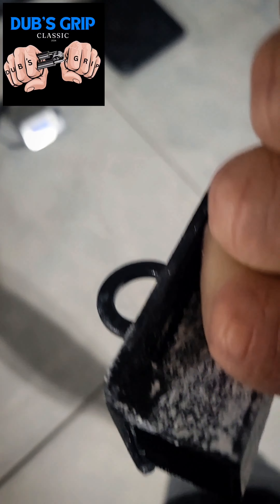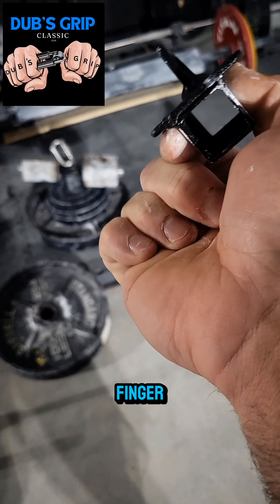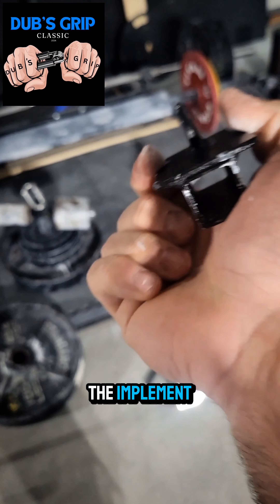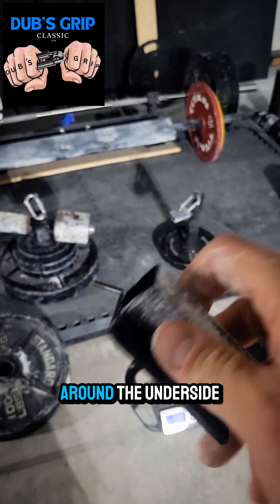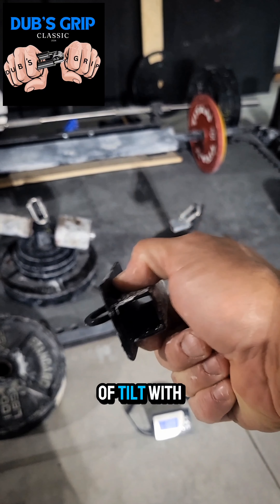Logical, right? You can stack your fingers along the index finger, but you only want the thumb and the index finger making contact with the implement. My fingers can't go around the underside, and I don't want to see a lot of tilt with it either.